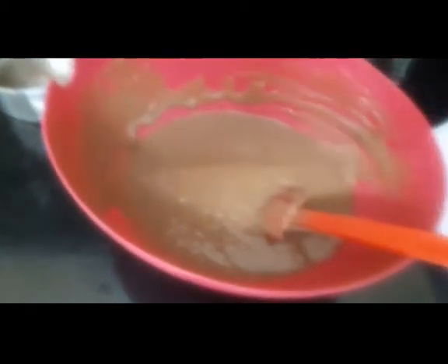The batter is done. I have greased an aluminum pan with oil and put silver foil on it so that the cake does not get burned when cooking in the cooker on gas or induction. I'll be cooking it on induction today. I have put the cake in the cooker.